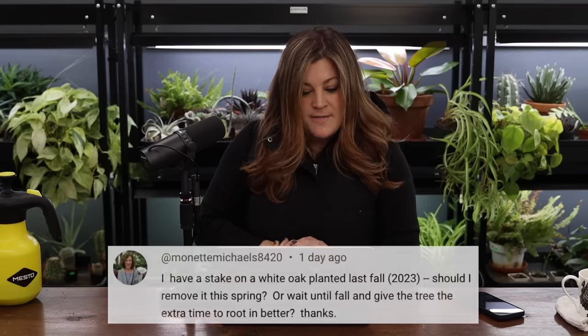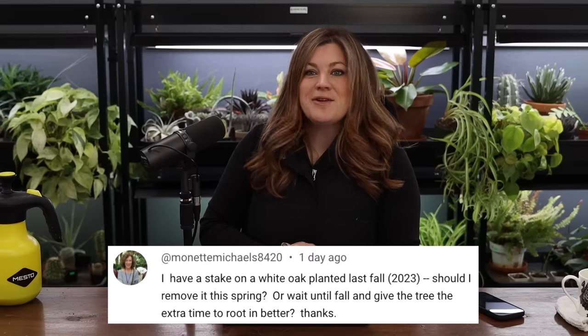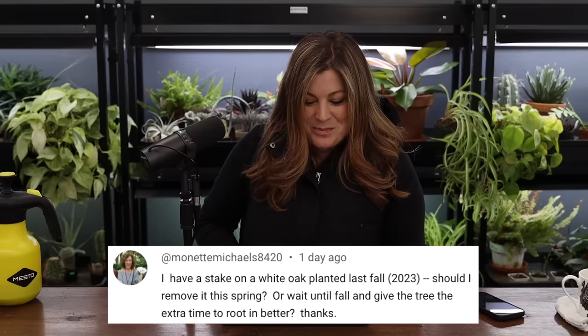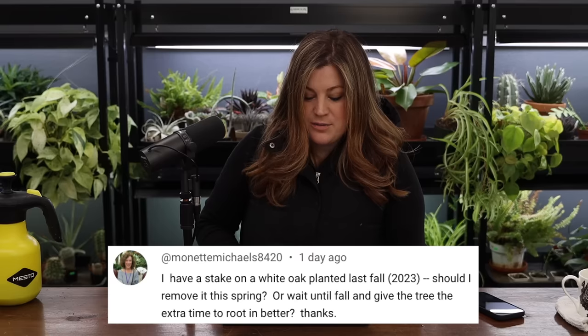Monette asked: I have a stake on a white oak planted last fall, 2023. Should I remove it this spring or wait until fall and give the tree extra time to root in better? Yes — but it depends on what kind of stake you have. If it's just along the trunk, most of the time those aren't going to provide a lot of support.